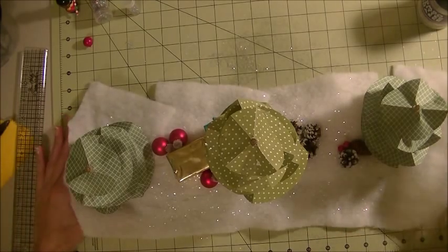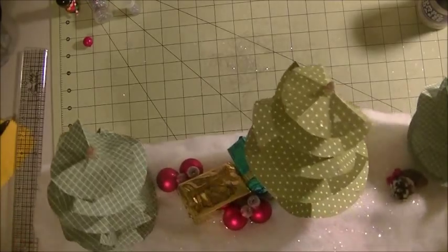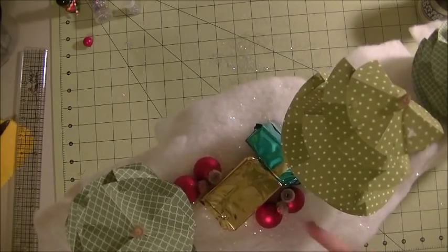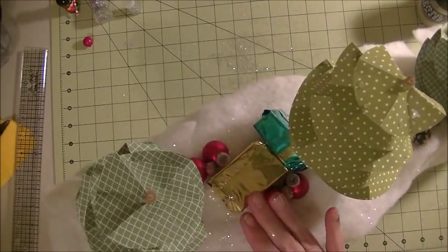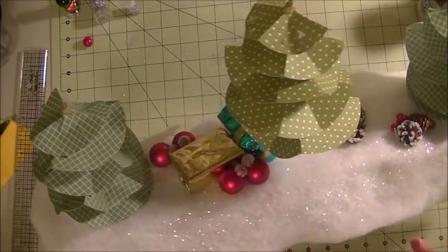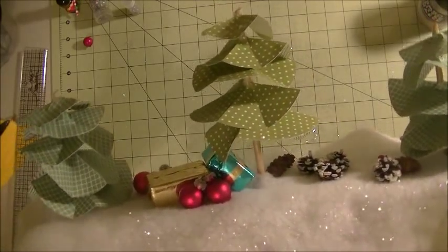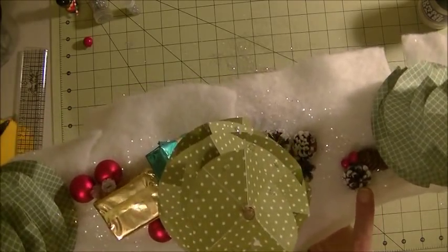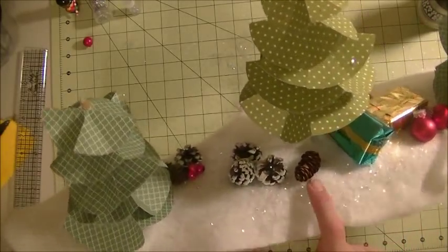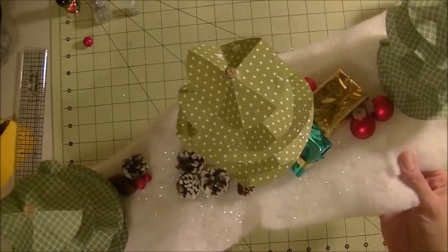As for the decorative elements, I went through my Christmas supplies and took bits and pieces off other items. I added little Christmas presents made from styrofoam scraps wrapped in paper — if you're using styrofoam for your base, save a few rectangles for that. I have a few ornaments and a little cluster of pinecones on each side. I used those pieces to hide the seam in the batting where I had to cut it.